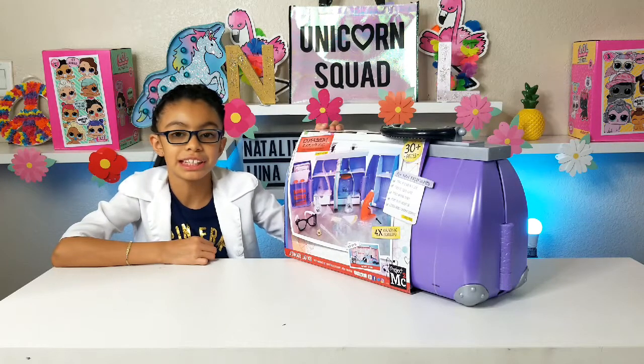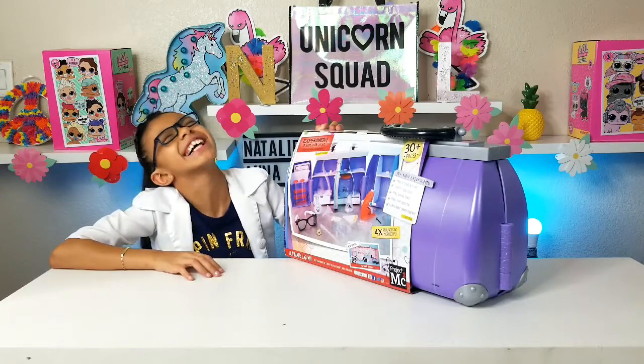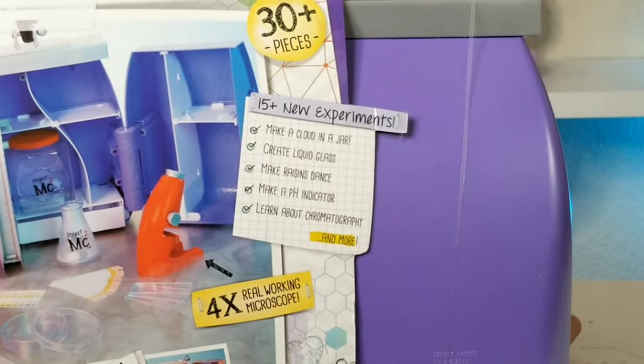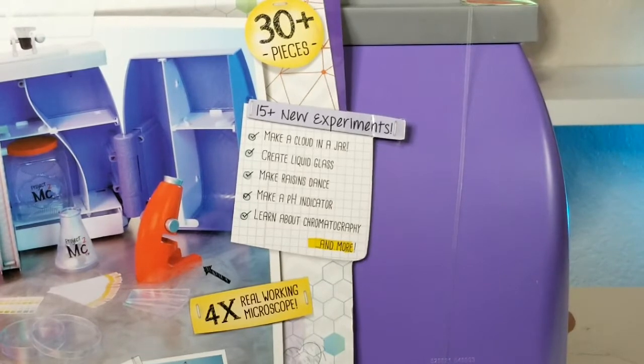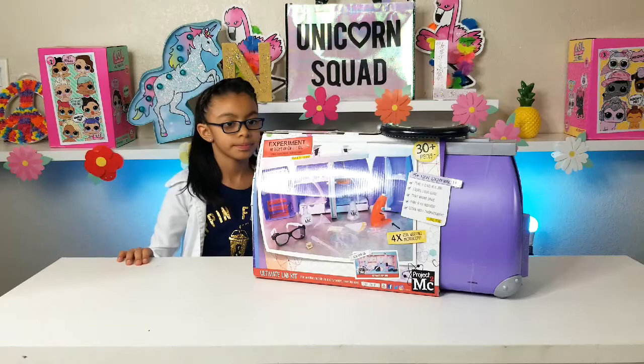This is so cool — you can do experiments with household ingredients. No harmful chemicals! It has 15 plus new experiments: create liquid glass, make raisins dance, make a pH indicator, and more!